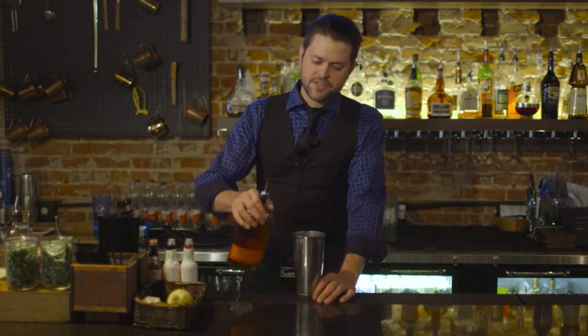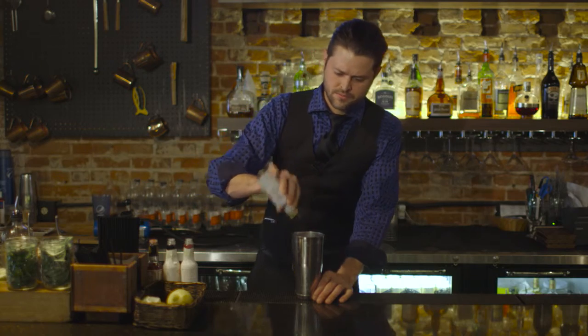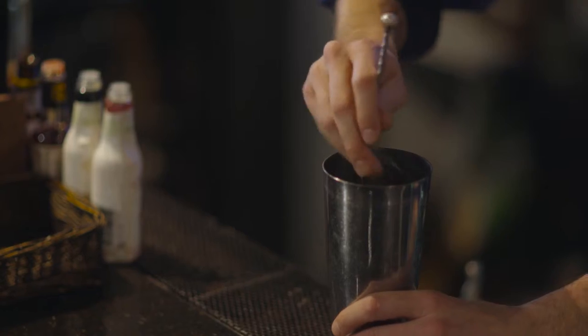It starts like so — a little bit of ice in the shaker. We're gonna use our Bullet bourbon, which is our signature bourbon here at Roca, Angostura bitters, and a little bit of maple syrup. Gonna give that a good stir. Let's treat that whiskey well.